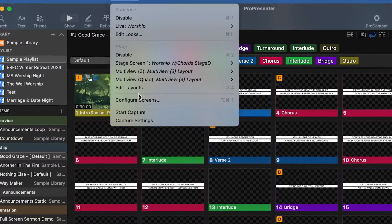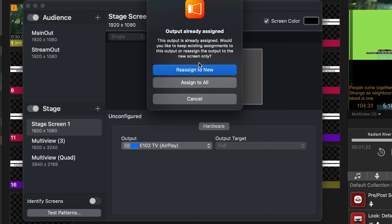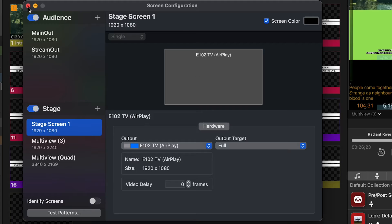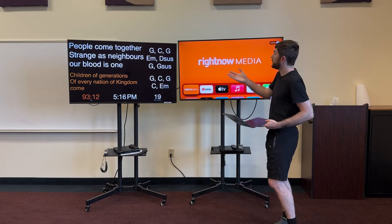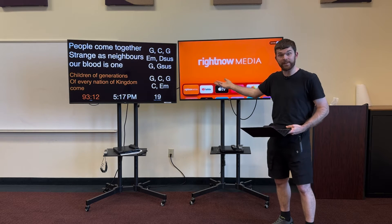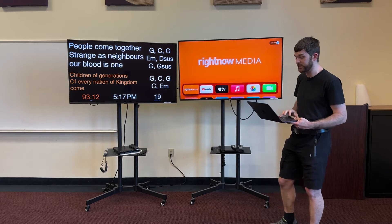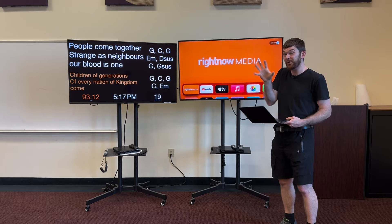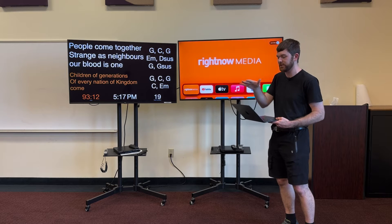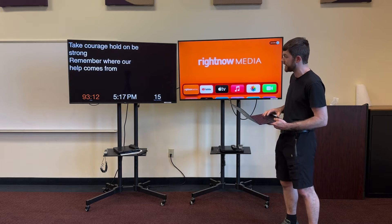If I go up into Screens Configure Screens, I can go to Stage Screen One and select my Apple TV. I'll choose Reassign to New since it's already assigned somewhere else, then close the screen configuration tab. Now instead of having my main output on the Apple TV, I have my stage display output on the Apple TV, and I'll use the hardwired connection from my computer to go to the main audience screen. That way my primary screen is always a hard connection and never slow.